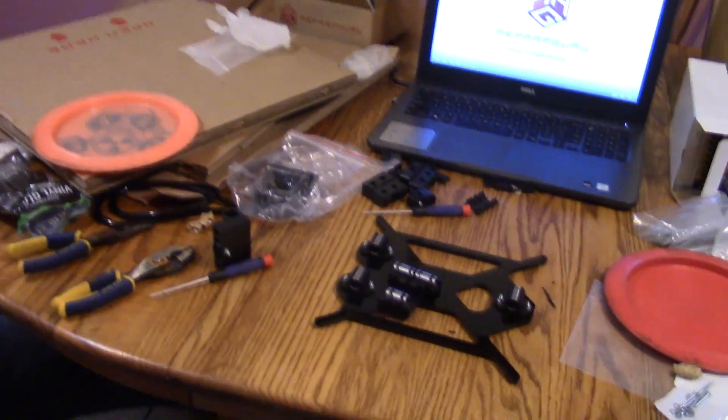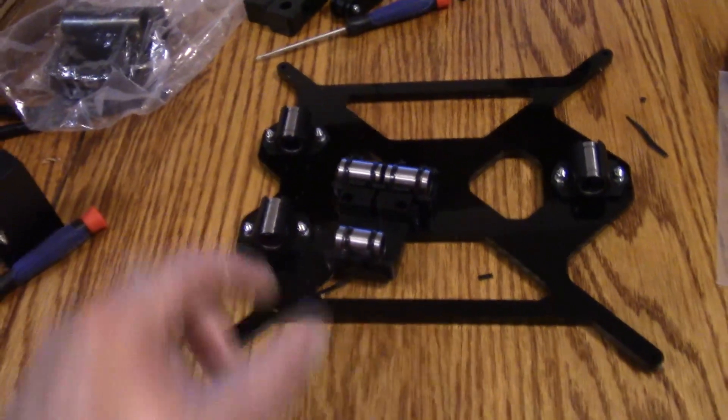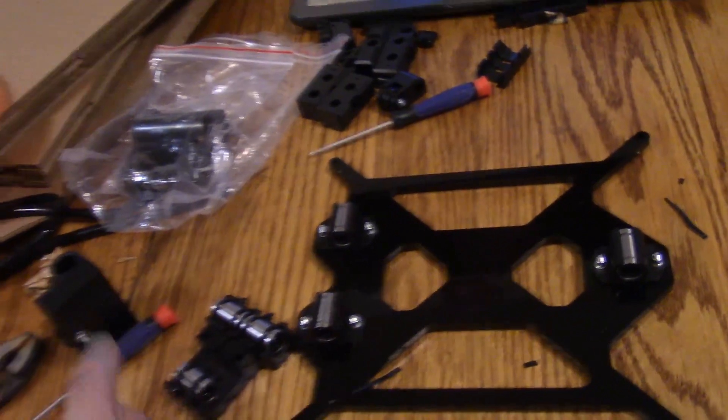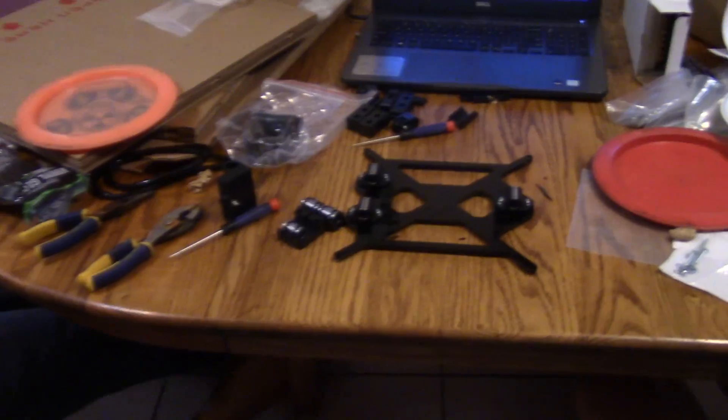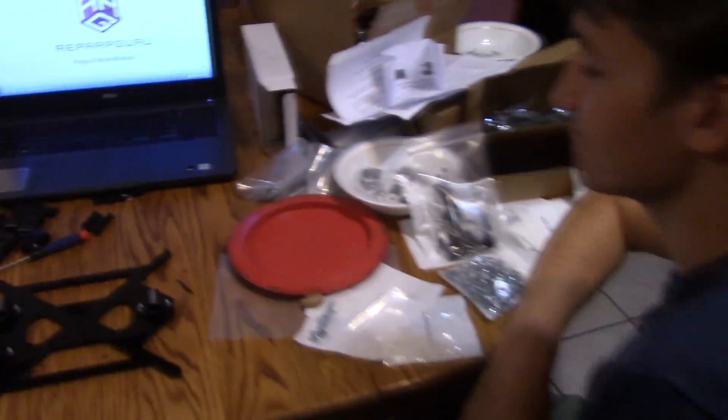Okay guys, we've been working on it for about 45 minutes. We're on step five of the videos and it's going pretty good. We got the bearings on — this is one part of the heat bed — and we got a couple parts of the axes built.